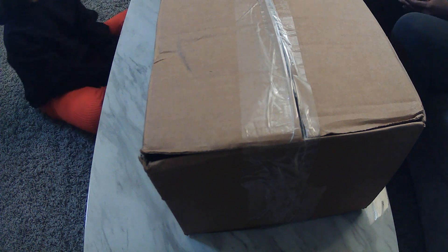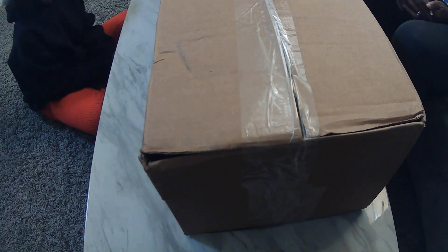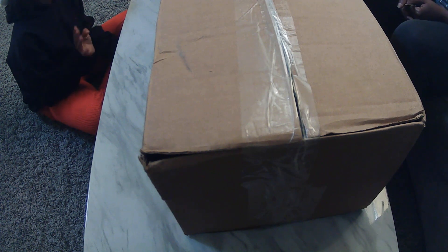Hey, hey, hey, what do you say? Welcome to my channel, Craft Time with Yaya. I'm Yaya, and this is Giselle over there, my granddaughter.